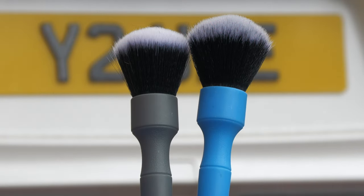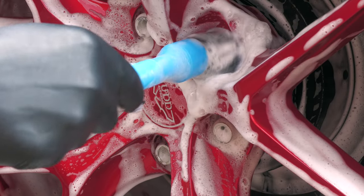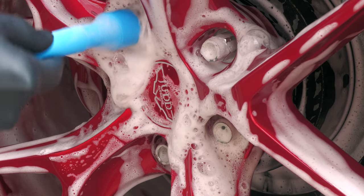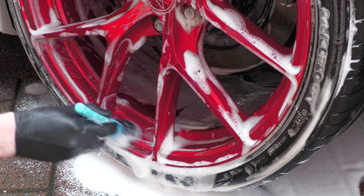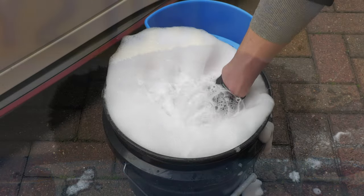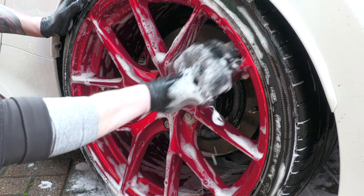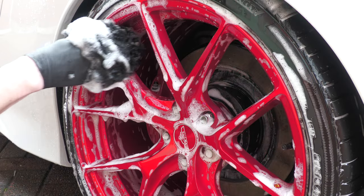Once you've prepped your wheel for contact, you'll need to select some tools capable of safely removing any remaining potentially damaging dirt. I'd recommend starting with a Detail Factory brush, which I use to gently access the lug nut areas as well as the painted calipers and any other parts of the wheel face. I also like to use a dedicated shampoo-primed wheel wash mitt on the more open areas of the wheel face. Having both soft items to hand is preferable.